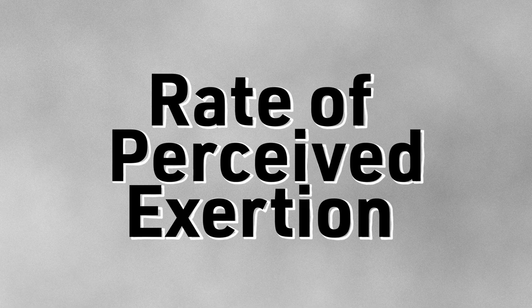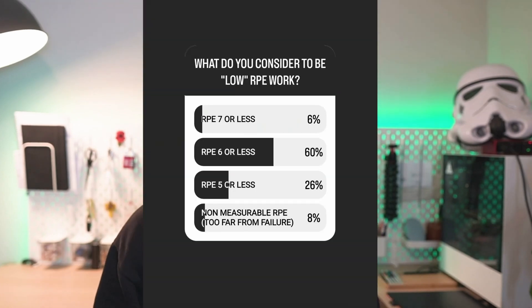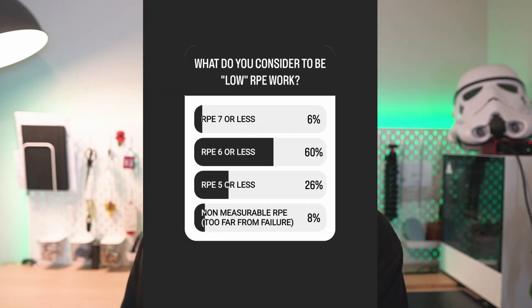Before we delve into the debate, we need to define what we mean by low RPE work. RPE stands for rate of perceived exertion and it's a scale for rating the intensity and proximity to failure of a set of reps. As well as a tool for rating the difficulty of a set, it can also be used to prescribe weights. There's actually no textbook definition of what low RPE work means, so I launched a survey on Instagram to find out what you guys think. And 60% of you considered RPE 6 or lower to be low RPE work.